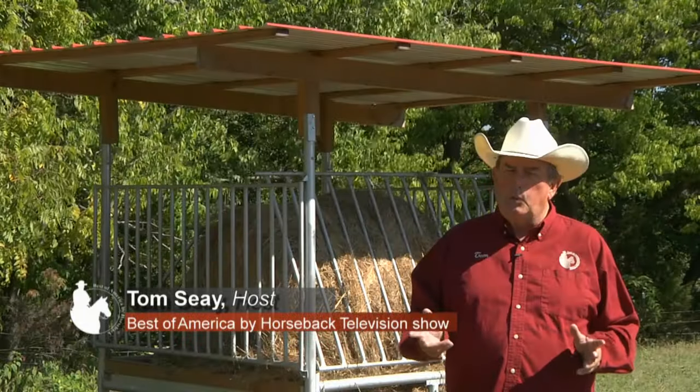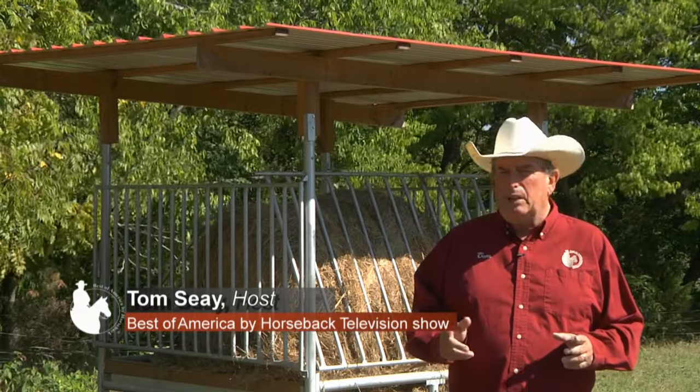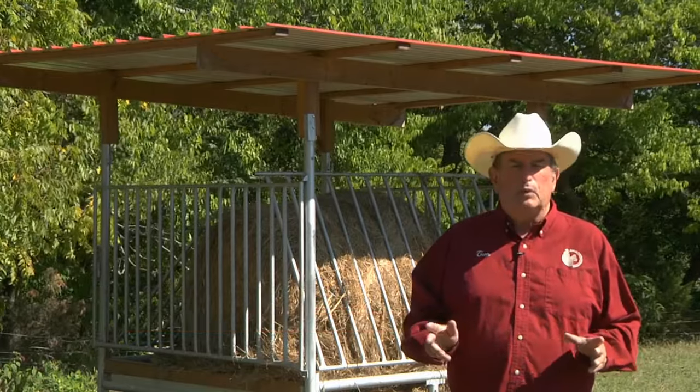Hi, I'm Tom C. I was raised on a dairy farm in rural Virginia, and back then I think we were the first in the area, if not the state, to have a large round baler. It was quite the thing.